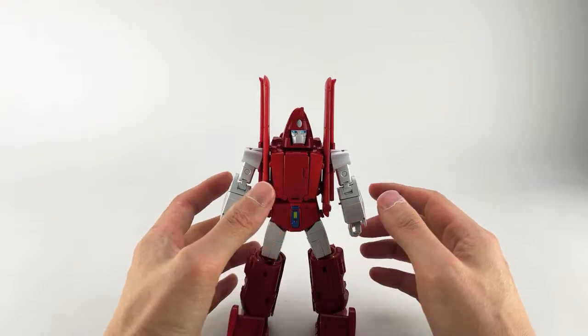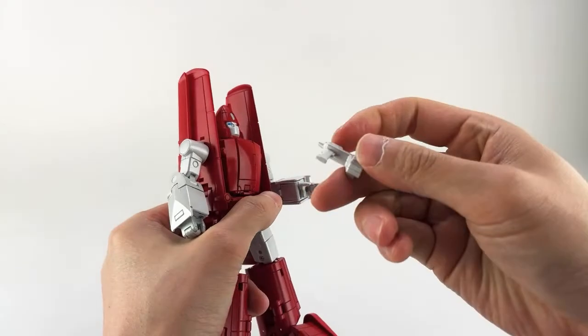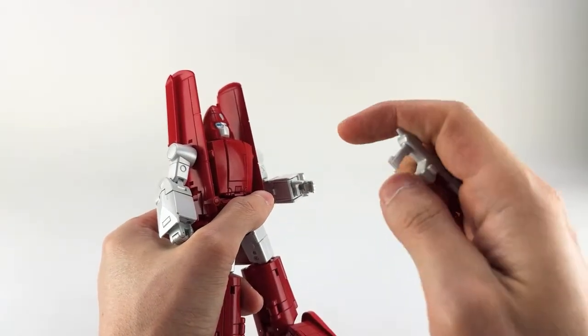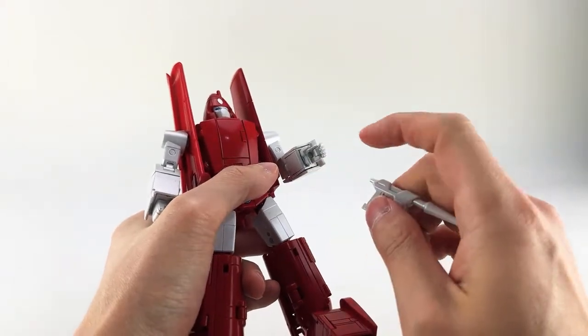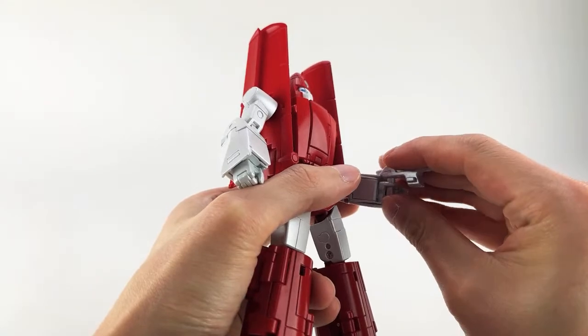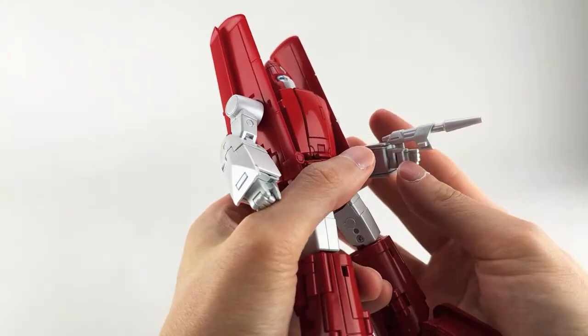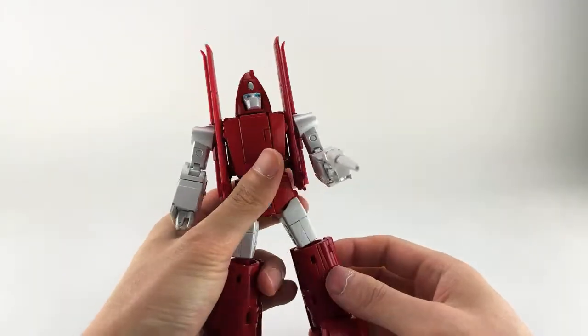Let's do the gun first. With some of the smaller bots they're doing these weird tabs that go into kind of the heel of the palm, so you just plug that in. I don't love this design — I don't feel like it's very solid — but it's okay and he holds it just fine. You can do it in either hand. You'll also see that he has a couple of tabs on either side that will go in for alt mode.